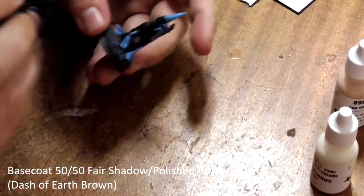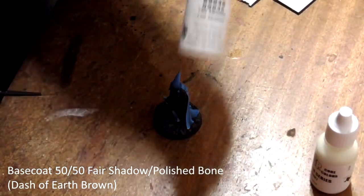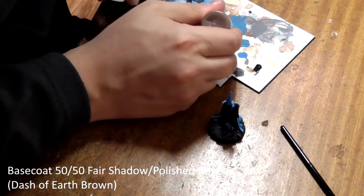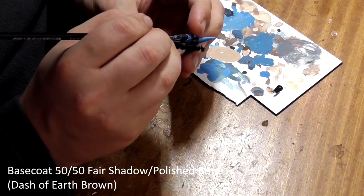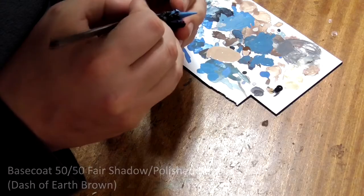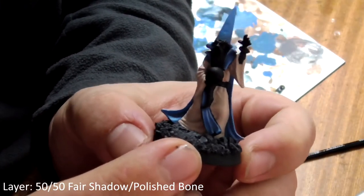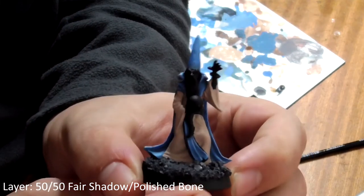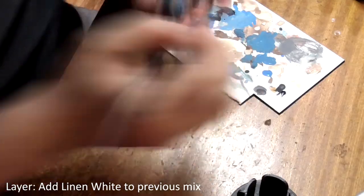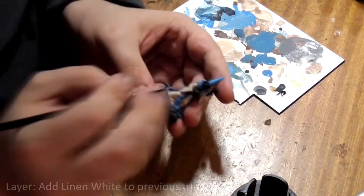His robes should be base coated with two thin coats of 50-50 fair shadow and polished bone with a tiny dash of earth brown in the mix. Once this is dry, re-layer it with 50-50 fair shadow and polished bone, leaving the deepest folds the previous colour. Keep building this up by adding more and more linen white to the mix and selectively painting only the highest folds until you are painting them and the edges with pure linen white.